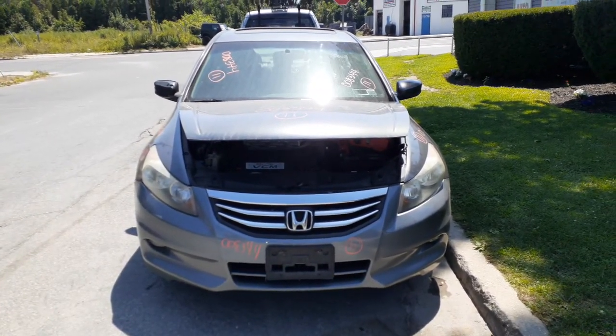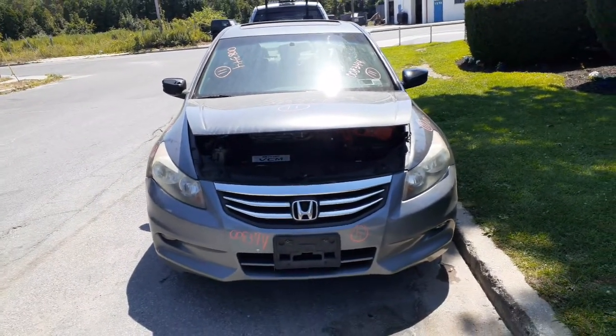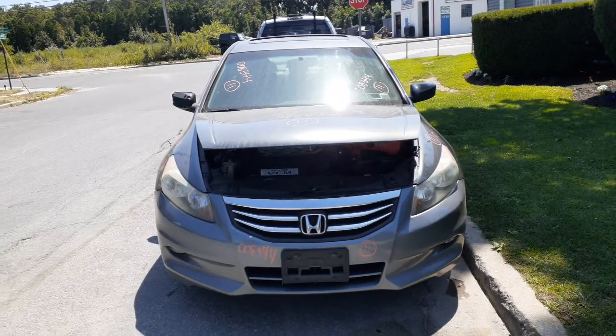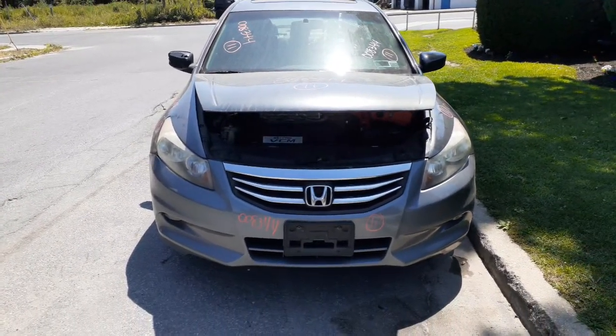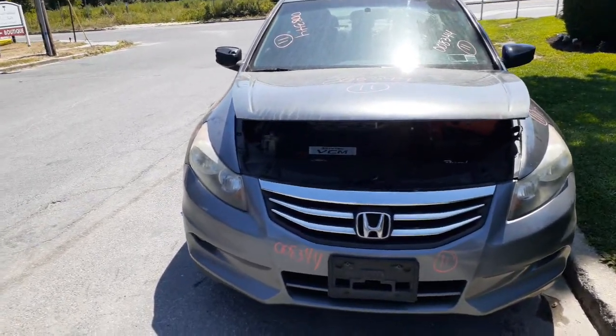New addition to the inventory here is a 2011 Honda Accord four-door sedan, 3.5 automatic. This is the EXL. 189,000 miles. It's got a bad 3.5 motor.